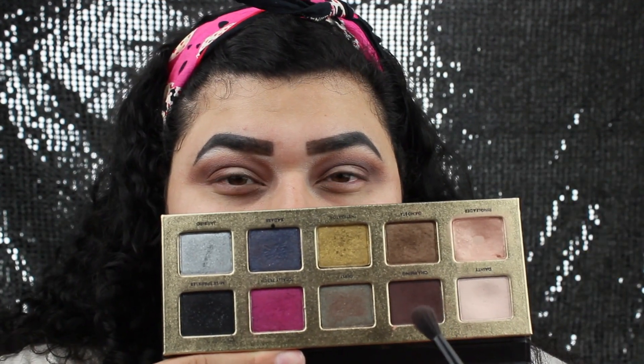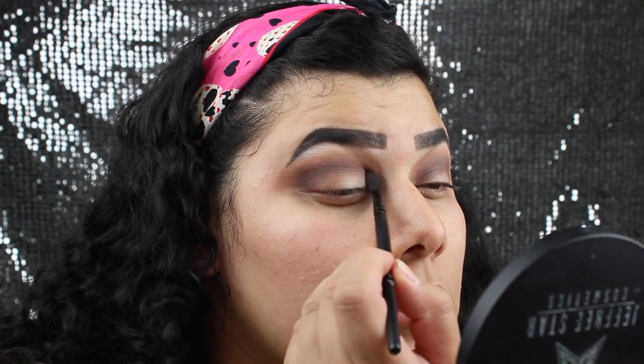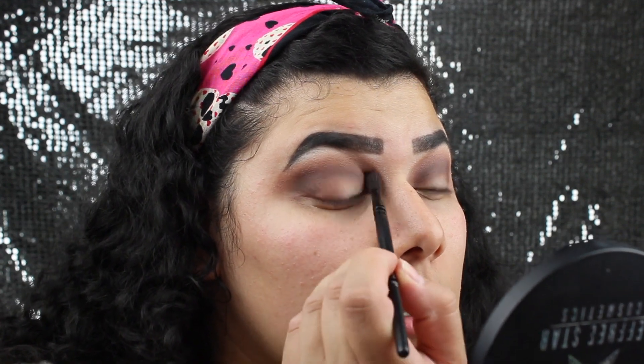I felt like that wasn't as dark as I wanted it to be, so I reached into my Too Faced Pretty Rebel palette and am using the dark brown called Charming. I'm just adding that at the lower part of my crease to deepen it up a little bit more. Now that it looks like I just got into a huge fight and got two black eyes, I am going to be cutting the crease. I'll take a smaller brush to map out the crease and then go in with a bigger one to fill it in.